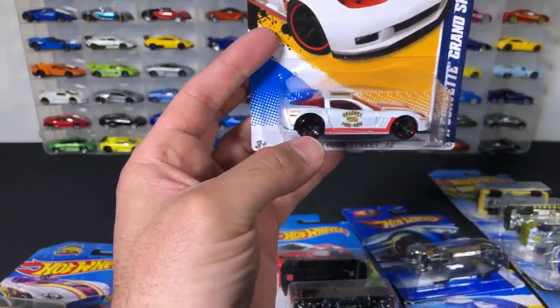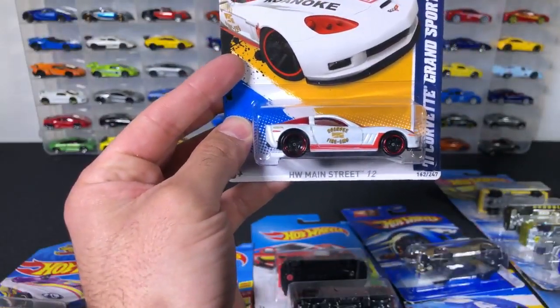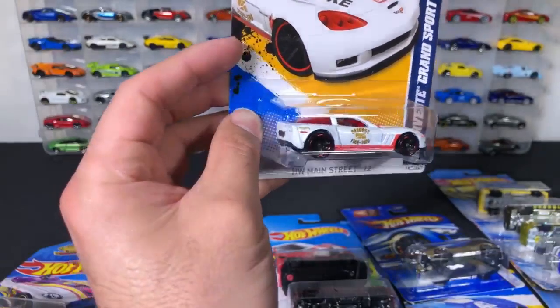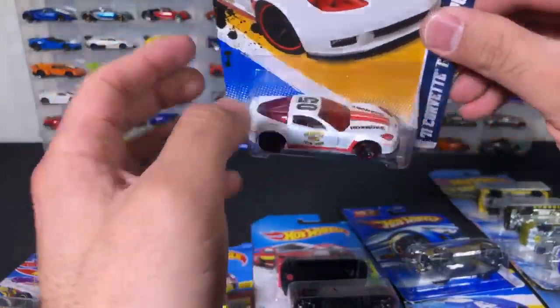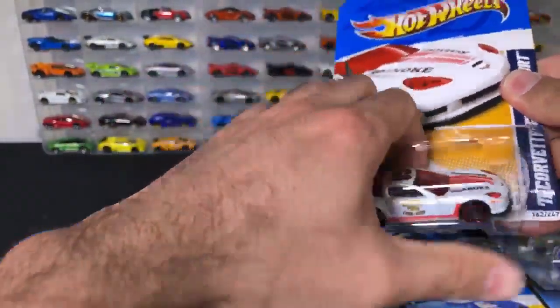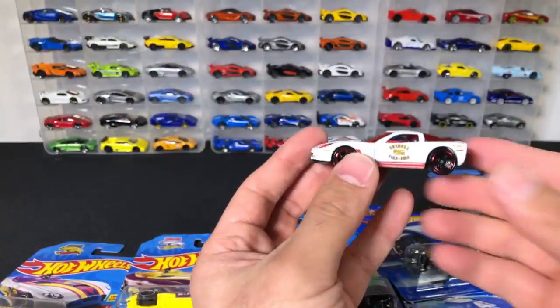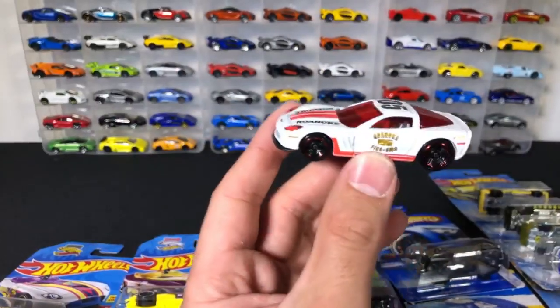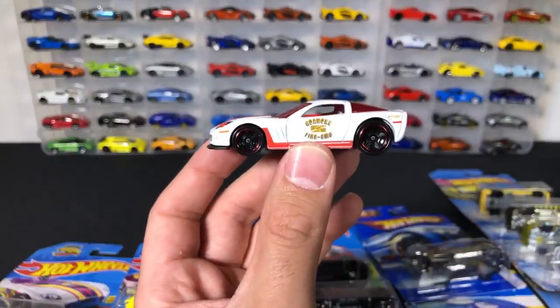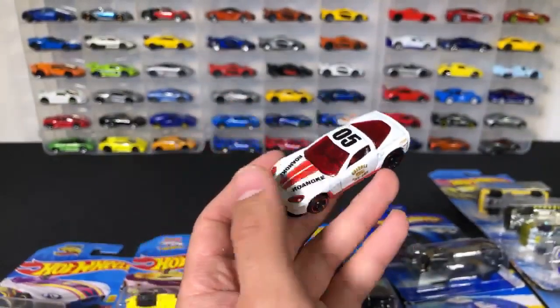Check this one out — this is a C6 Grand Sport, and this is a fire truck. That is pretty cool, that is weird. Let's go ahead and open this one up. It says 05 on the bar on the top there. This would be a definitely cool looking fire truck to have in real life — more of a race car patrol car-like fire truck. Looks like a Corvette — it is a Corvette.